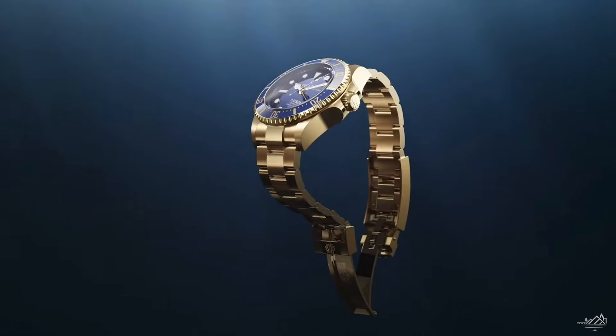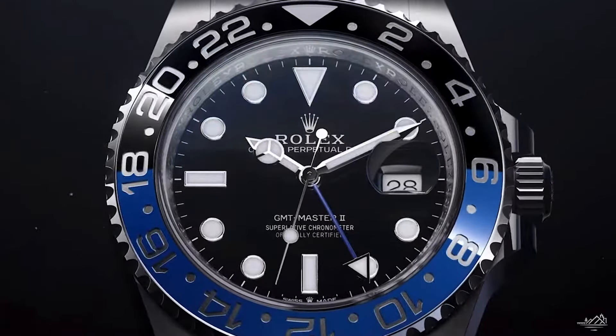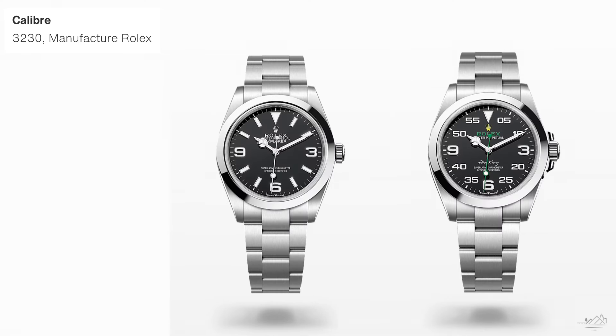So here we go — which is the best Rolex tool watch? I know a lot of you are already asking about the Sea-Dweller and the GMT Master II. I felt with this trio, we're still somewhat covering those two watches, in that the Submariner has the exact same movement as the Sea-Dweller, and the Rolex Explorer II has the exact same movement as the GMT Master II. So they can just relate to those two watches accordingly.